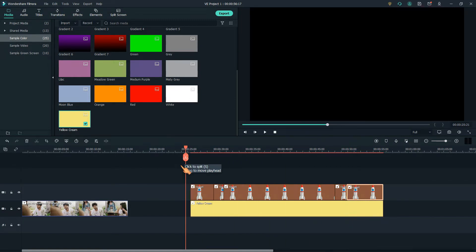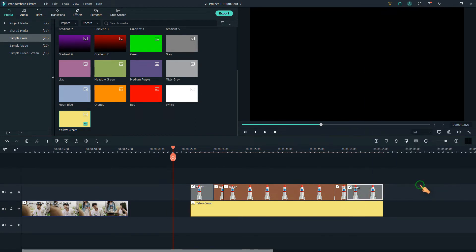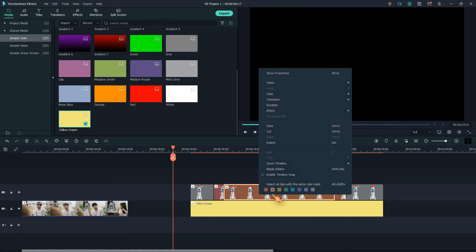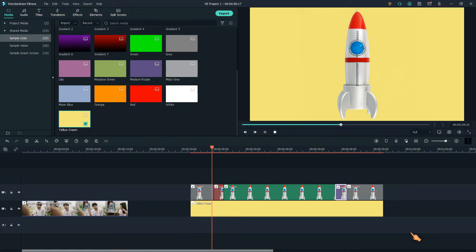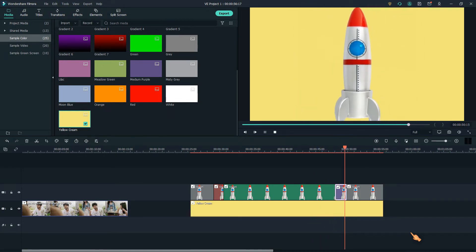Let's play back the zoom in, hold, zoom out animation. To make it more obvious, I'll colorize the clips — gray for the first and last clip, the zoom in part, green for the long hold zoom clip, and a separate color for the zoom out section. Then hit the play button.